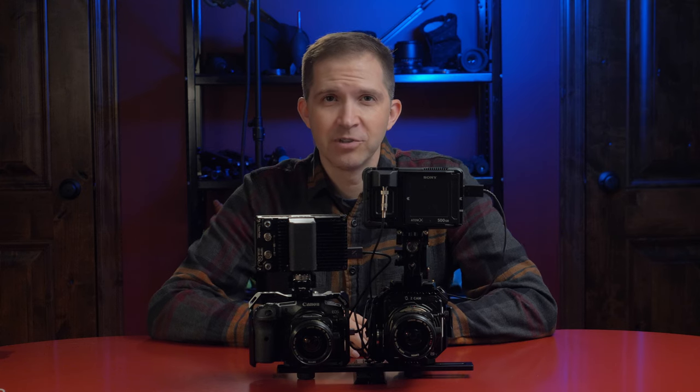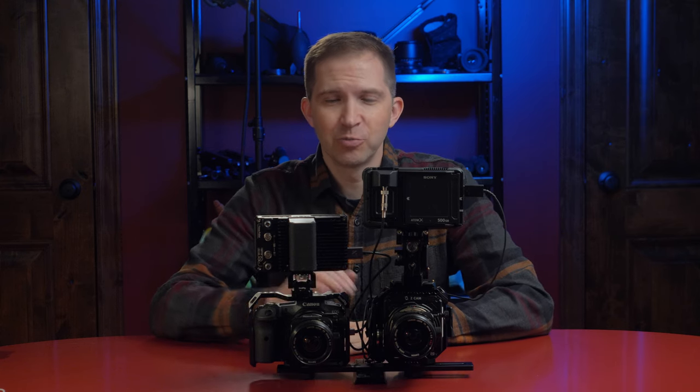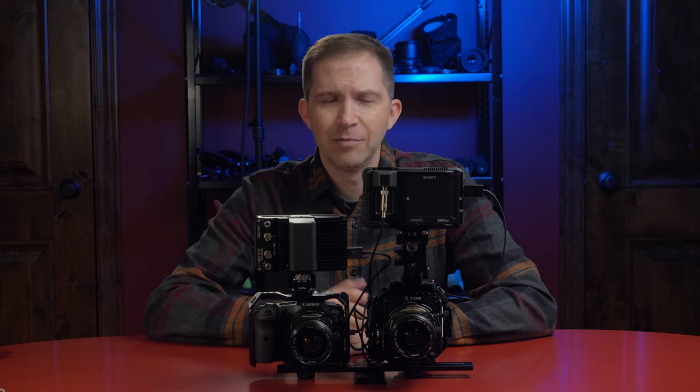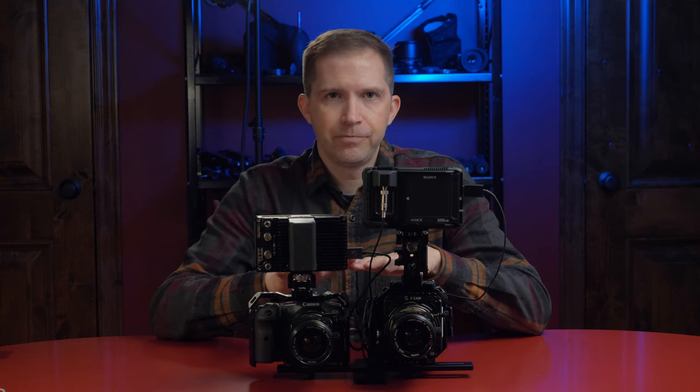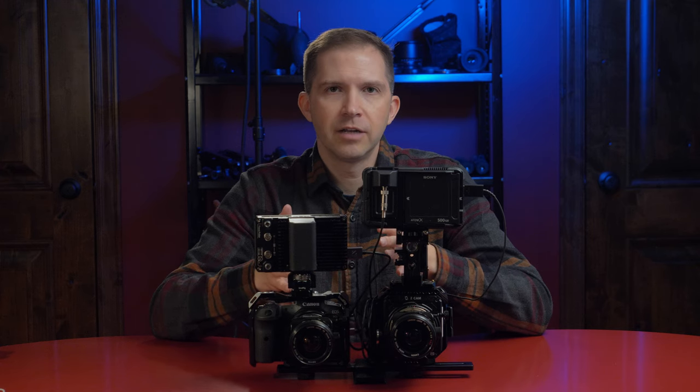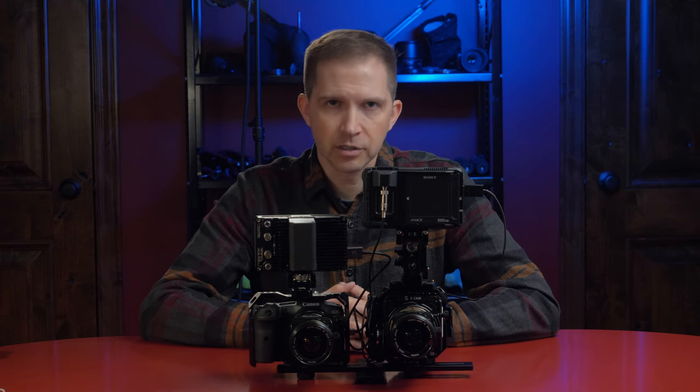I wasn't going to compare these two cameras. Quite honestly, I'm not super interested in the Canon R5. I kind of bought it on a whim and it came a lot earlier than I thought it would. They're somewhat comparable, though there are obviously a lot of differences between the two. Let's run down that list.